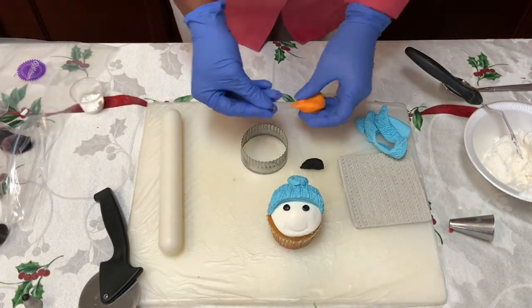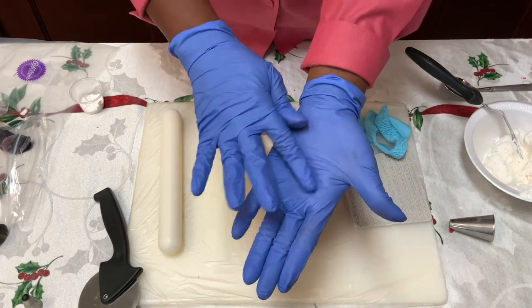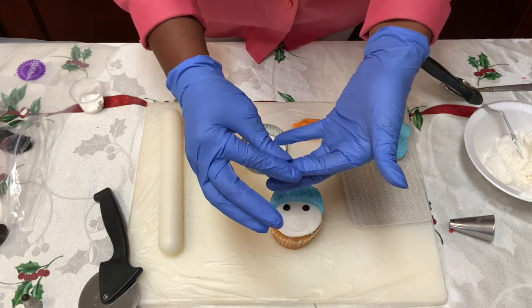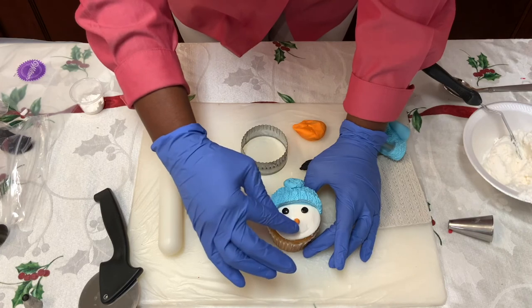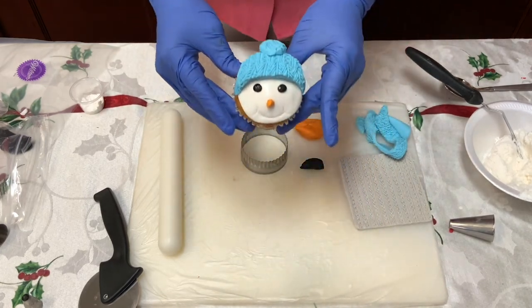For the little carrot nose, take some orange fondant — just a little piece — roll it into a ball and make a miniature Hershey kiss shape by squeezing and making it pointy. That's the little carrot nose! Place it right there in the middle and you have your little snowman cupcake.